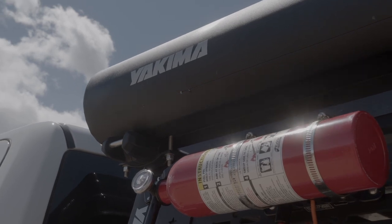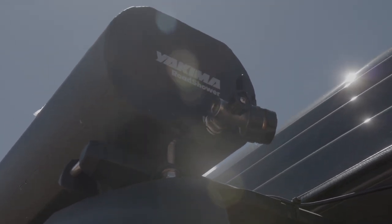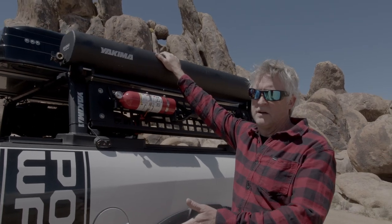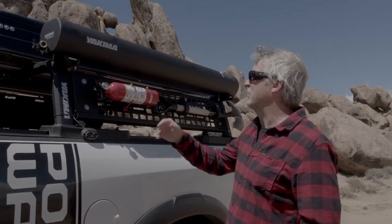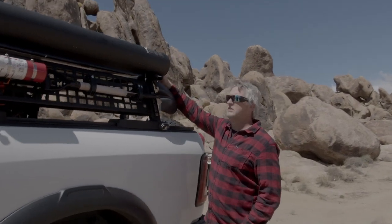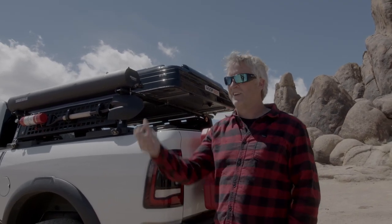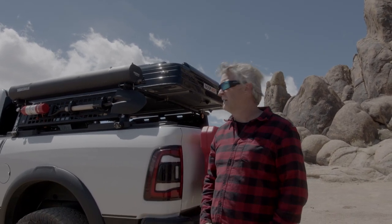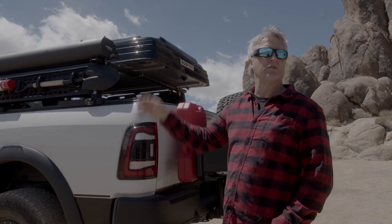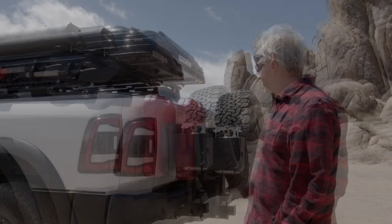I also have the Yakima Road Shower — it's a seven-gallon shower that actually has two heads. You fill it with water and pressurize it with an air pump. I use a DeWalt electric air inflator for that. On the other side it has a hose I can run to my kitchen area for pressurized water — the pressure is good enough to squirt probably 15 to 20 feet. Seven gallons doesn't go far if you full-throttle it, so the shower head is more conservative. I'll do a dedicated video on the Road Shower at some point.